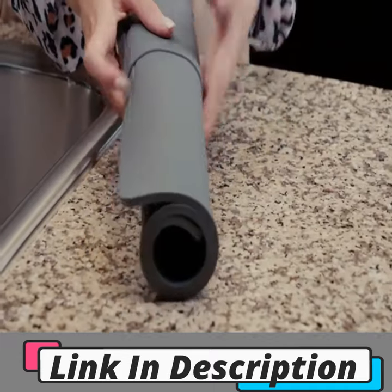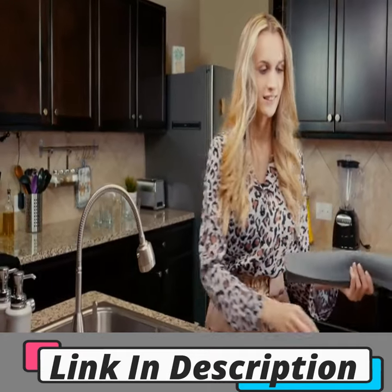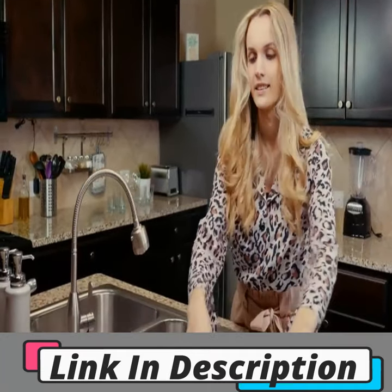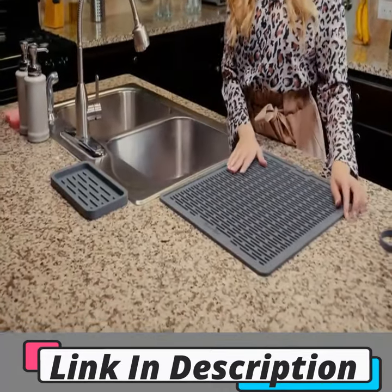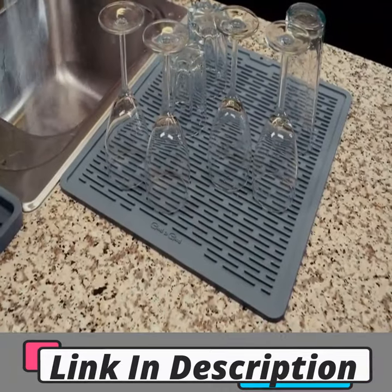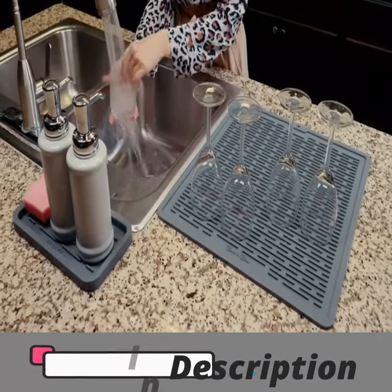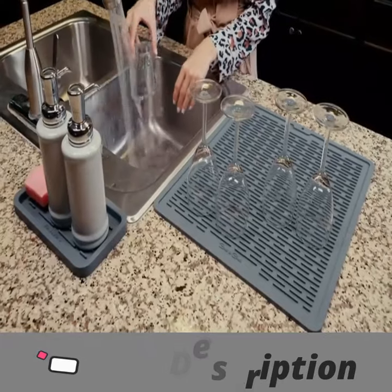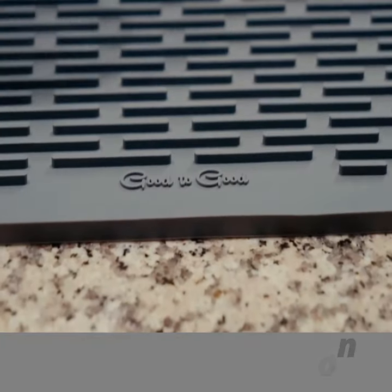The extra large silicone dish drying mat, with its widespread surface, is a perfect placement for washed cups, pans, plates, bottles, and all other kitchen utensils. The high edges and waterproof bottom of the drying mat collect drained water and keep kitchen countertops clean and dry. Its inner high ridges provide better air circulation for drying dishes fast. Use the silicone sponge holder with the silicone dish drying mat by Good2Good, and your countertop will stay clean and organized.